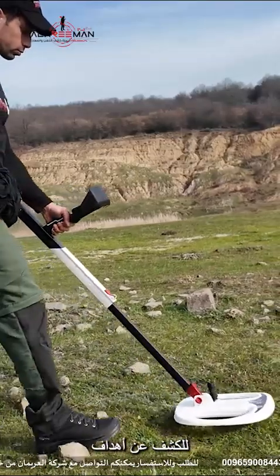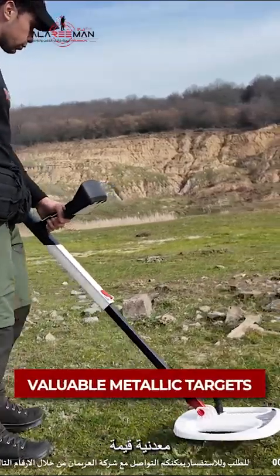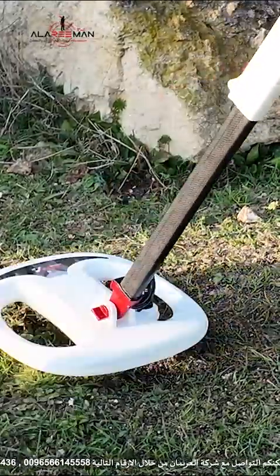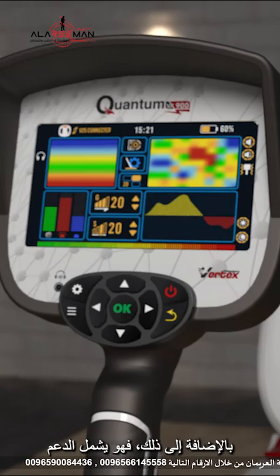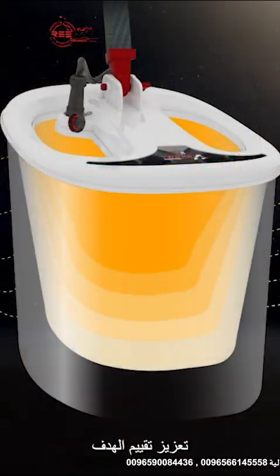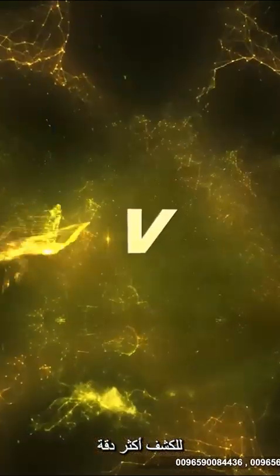Optimized for detecting large, valuable metallic targets. Additionally, it includes support for a 2D layered analysis mode, enhancing target evaluation for more precise detection.